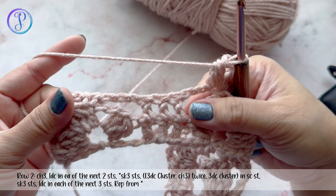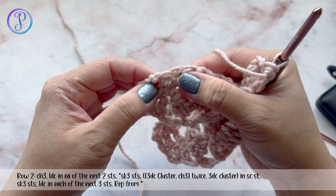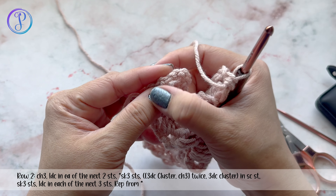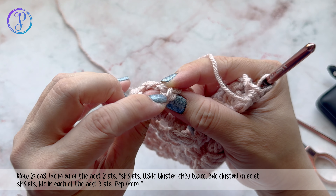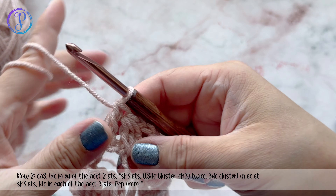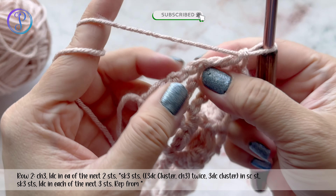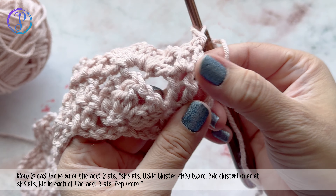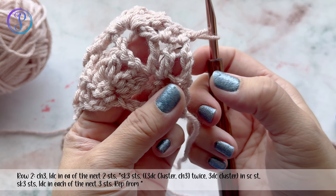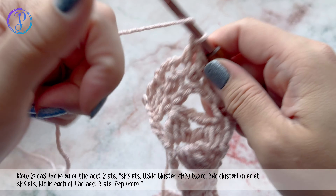Work the double crochets, another cluster, then three double crochets. At the end, you have this beginning chain-three that counts as a double crochet, so into the third chain — one, two, three — that's where you'll work your last double crochet on Row 2.